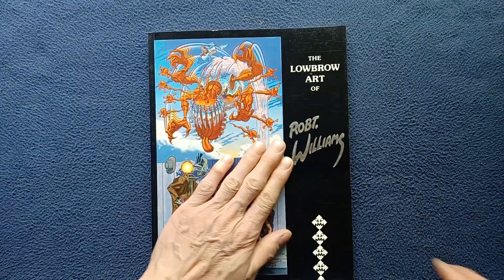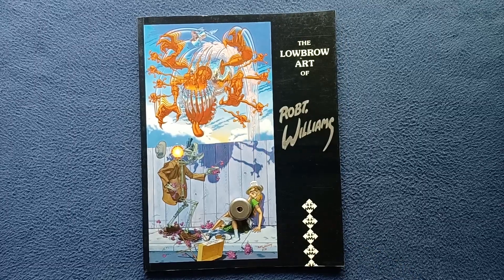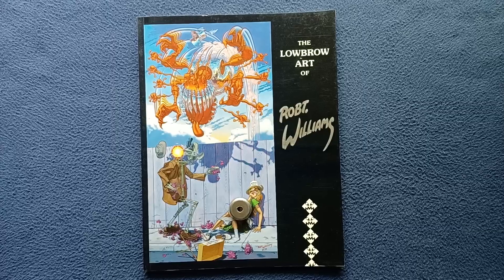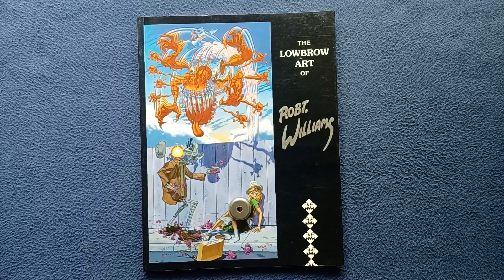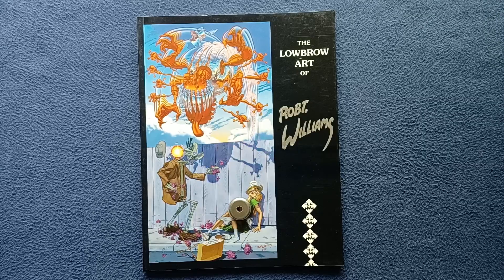Taking a very quick look at the lowbrow art of Robert Williams from Last Gasp. This has been another book cover review. Feel free to check out other book and media reviews on the channel. We also do unboxing videos, as well as show and tell videos on vintage tools and expanded topics. We also do a series called Curious for the Curious, videos from our artsy type objects. Feel free to like and subscribe. Thanks for watching, see you next time.